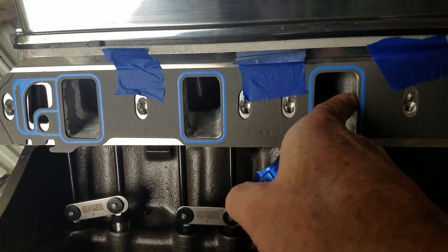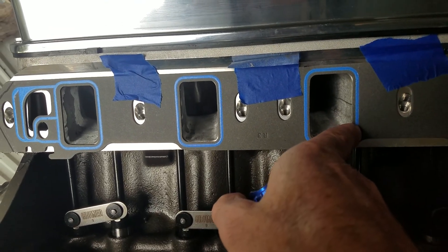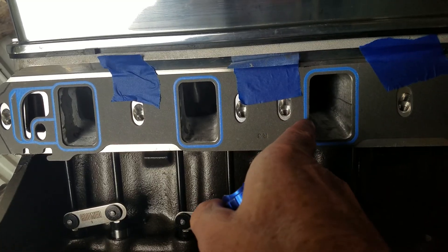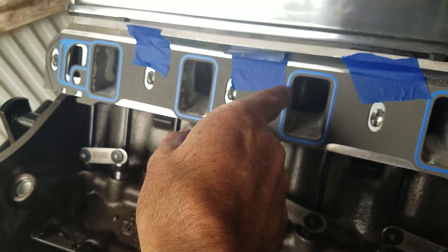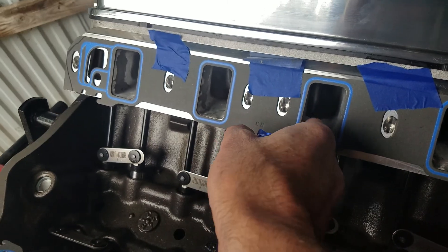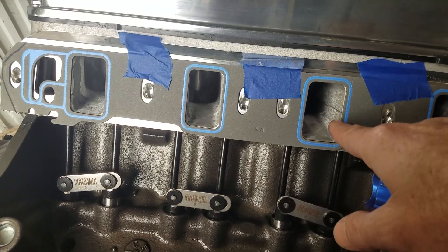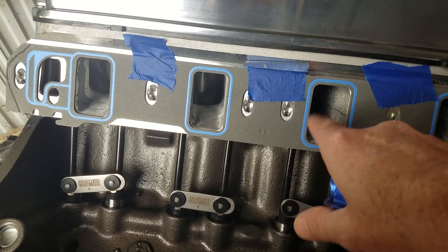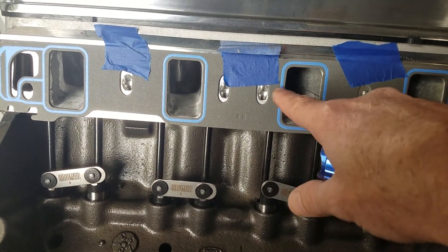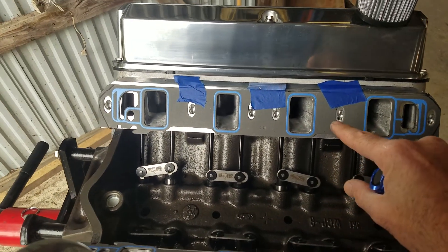If I had centered it, that intake would have had a ledge - it would have been open over in this blue area where the intake matched up. On the other side, there would be a lot of material left where it wasn't opened all the way back. We'd be creating a bunch of turbulence because it would have a sharp ledge where air is being pulled through, having to come around that ledge and hit that sharp edge. Centering the gasket would hit up here, over here on the side, and that side would have been too small. You can see why gasket matching is not the right way to do an intake manifold.